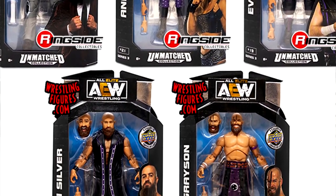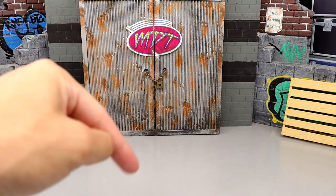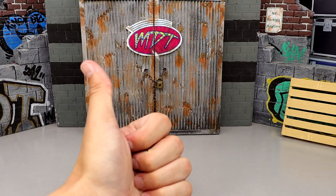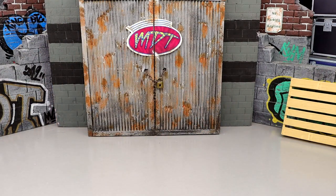I think it was the LJN Darby Allin was supposed to be in that set, but they ended up moving him back a couple sets. So now everything's fine. Nonetheless, let's dive into the Unmatched Collection, and let me know down in the comments section below what, A, what's the worst figure in the Unmatched Collection as a whole, and B, what's the best figure in the Unmatched Collection as a whole.